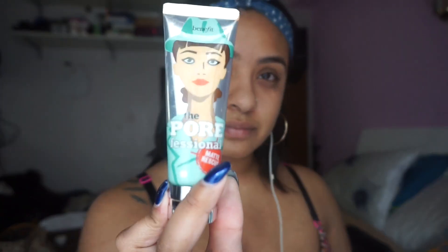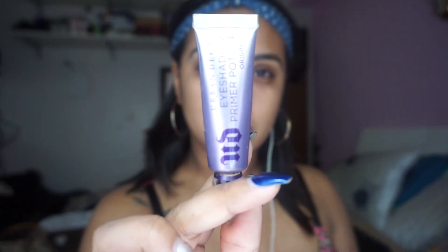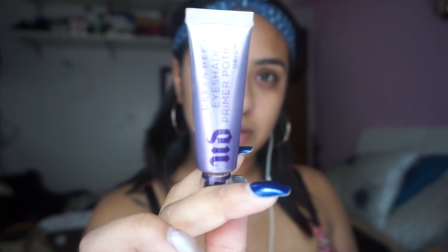It has SPF 15 in it, and then we're going to use Benefit's Porefessional Matte Rescue Primer. Following that we're going to do our eye look. We're going to use Urban Decay's Primer Potion as a base, and then after that I'm going to use the NYX Cosmetics eye base in white. The reason why we're using white is because we're using a lot of vibrant colors so I want the colors to stand out a lot.